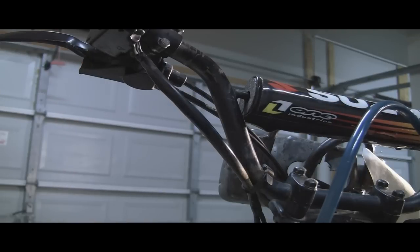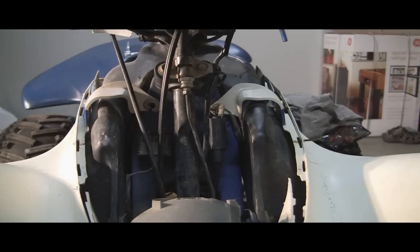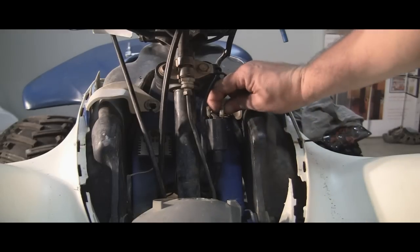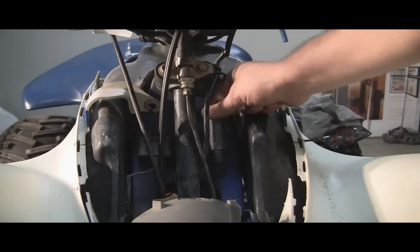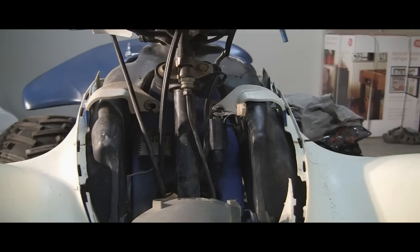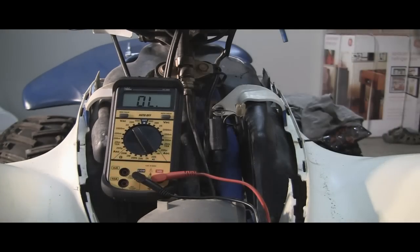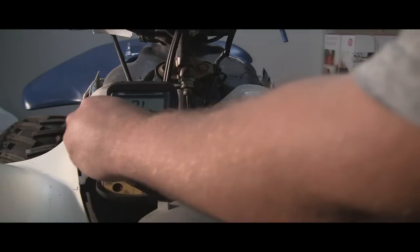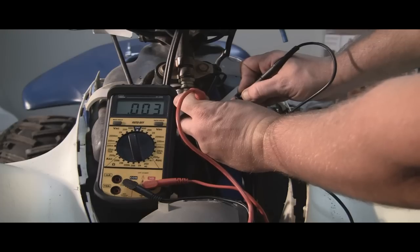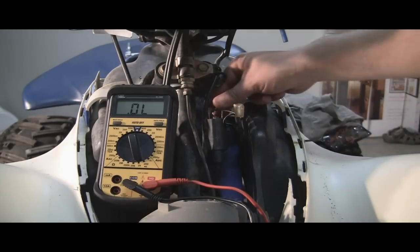The next test will be either the magneto or the ignition coil itself. We'll start with the coil since that's the easiest to get to. On this particular vehicle, here's the coil — it goes down to the plug right here. You've got two different readings you want to get. You want to test positive to negative on the top of the coil and you should get a zero to two ohm reading. Anything outside of that and you need to replace it. We'll set our ohms to 200, and we are fine there — so that's okay.